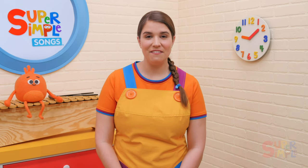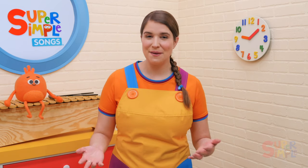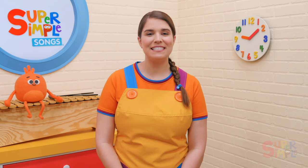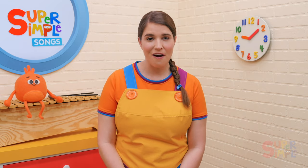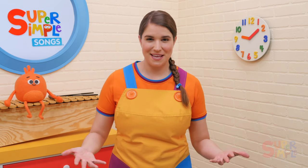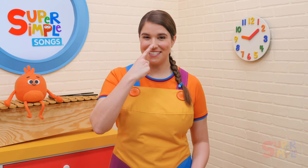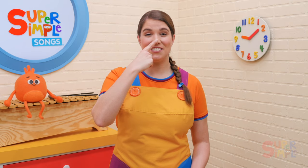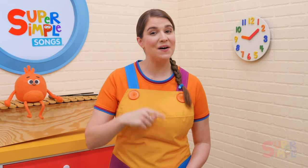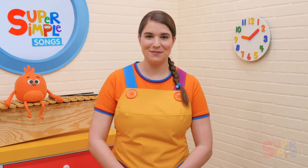For a fun activity, try playing Teddy Bear Says. The game is just like Simon Says, but with your teddy bear. Have your students listen to your instructions and only follow them if you say 'Teddy Bear Says.' For example, the teacher will say 'Teddy Bear Says, touch your nose' — everyone should touch their nose. If the teacher says 'Touch your toes' without saying 'Teddy Bear Says,' anyone who touches their toes is out.